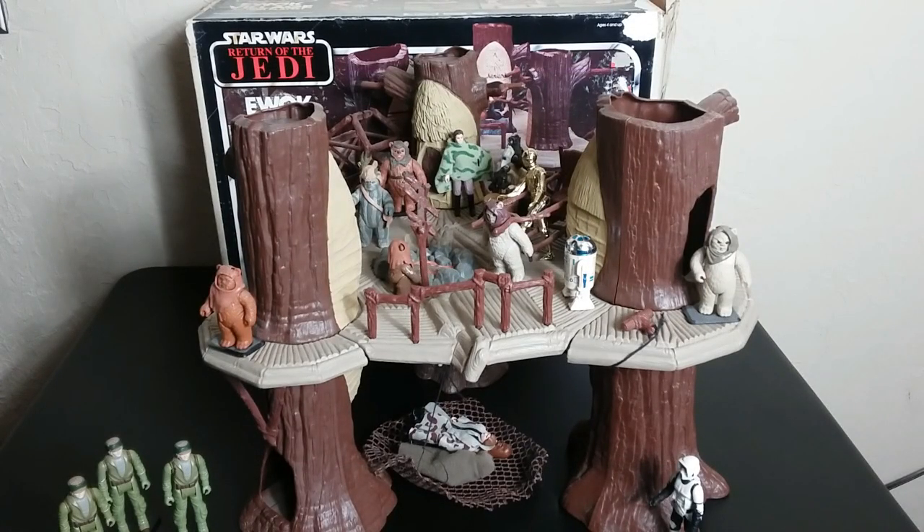Welcome back to Retro Wednesday. This is Mike and I'm coming at you with another video. This time I want to talk to you about the most common, the most popular, the most remembered playset from the vintage Kenner Star Wars era. No, it's not the Death Star. It's the Ewok Village action playset.